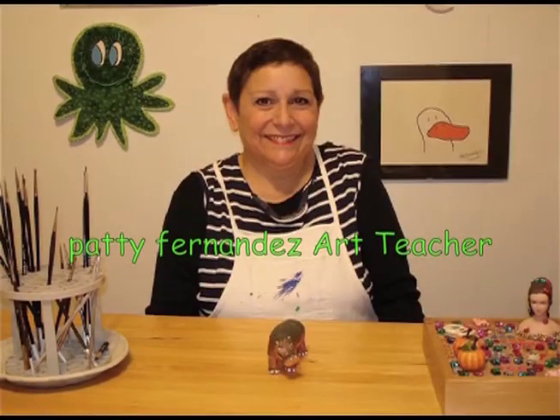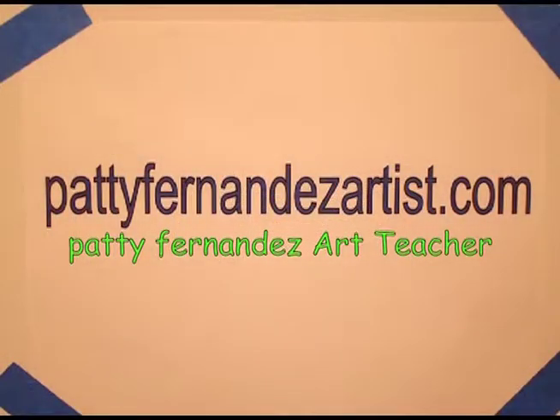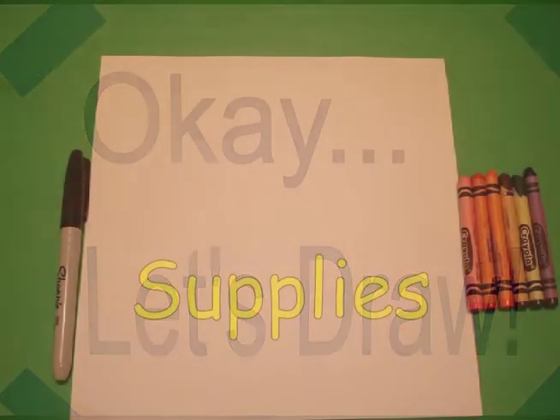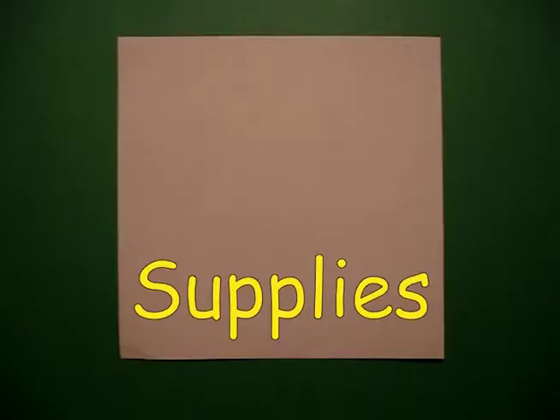Hi, I'm Patti Fernandez and I'm an art teacher. Visit my website at pattyfernandezartist.com. Today's project is how to draw a harvest pumpkin with a little mouse.